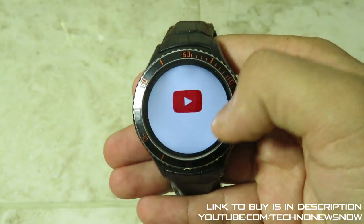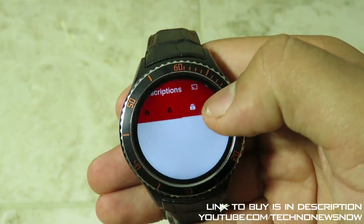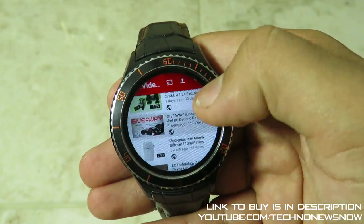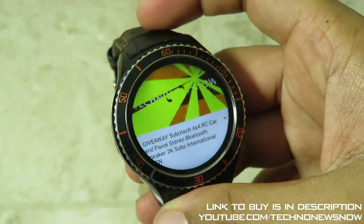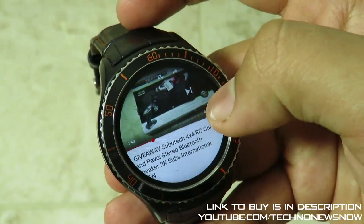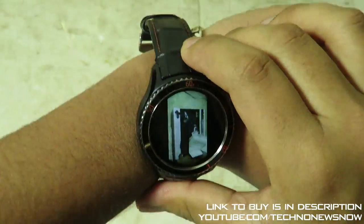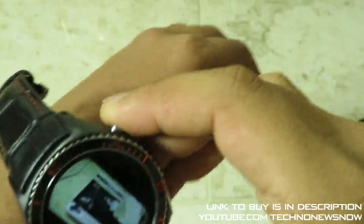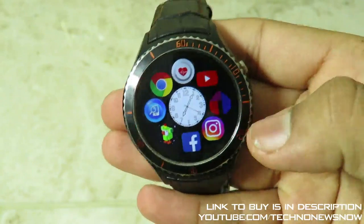Going into YouTube — it's a bit hard to use because the interface is cut off on the round screen. The search logo is a bit cut off too, but I'm going straight into my channel to play one of my own videos. You can see it is quite loud and you get the normal YouTube interface. You can put it on full screen and it flips sideways — which works well when wearing it on your wrist — but to exit full screen you have to press the button.